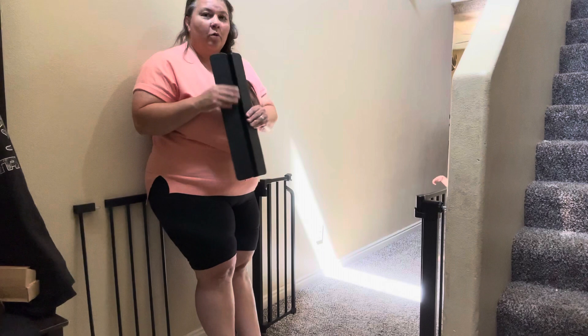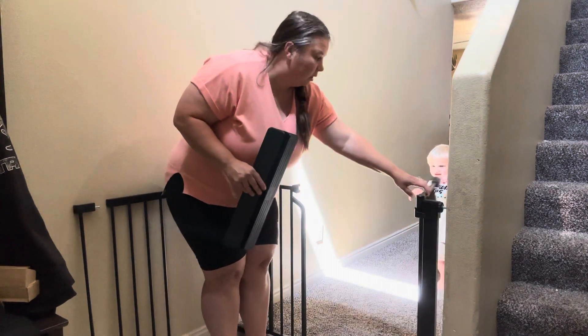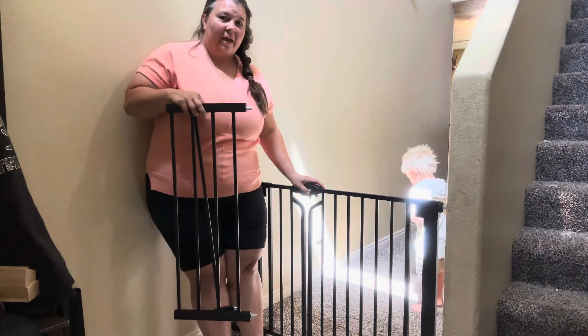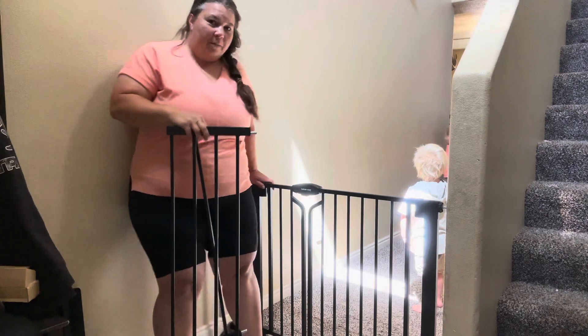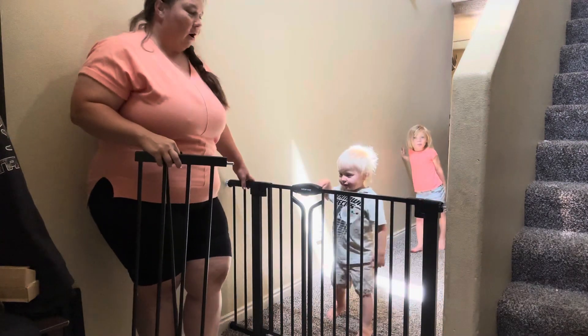It's so nice and convenient so you don't have to try and get stuff over that. It also comes with different extenders — no matter what size your hallway is, you can make it fit. We put in the double extender right here to make it fit our hallway.